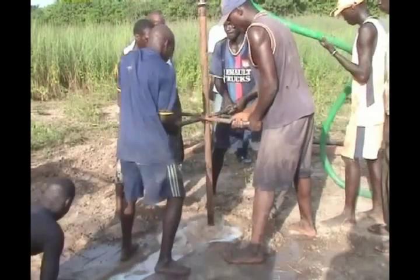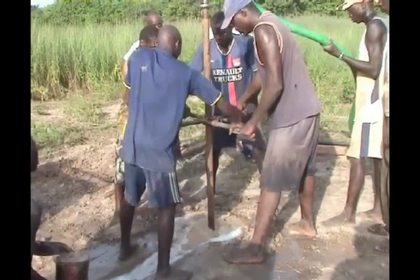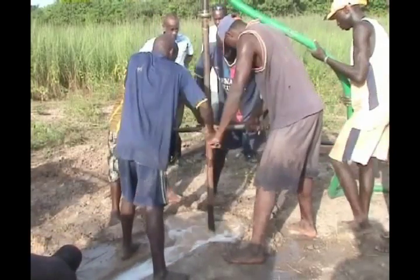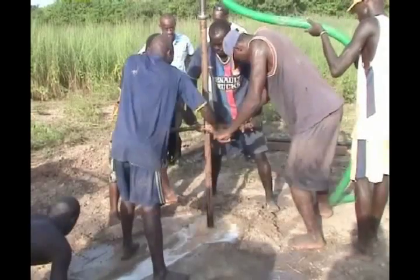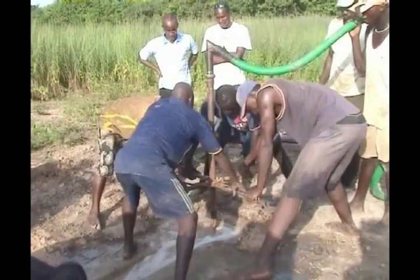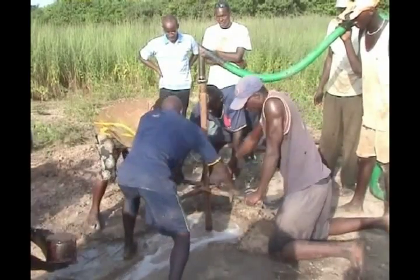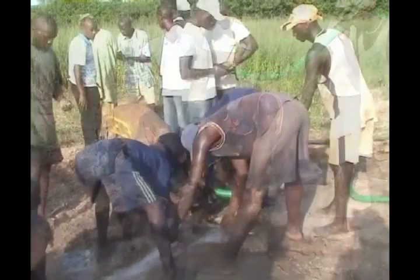The advantage of this technique over other manual methods is that there is no need to remove the tools from the hole until the borehole has been completed. The turning of the bit cuts the soil, and the circulating water brings the cuttings to the surface, where they settle in the mud pit. As the well depth increases, additional drilling stems are added.